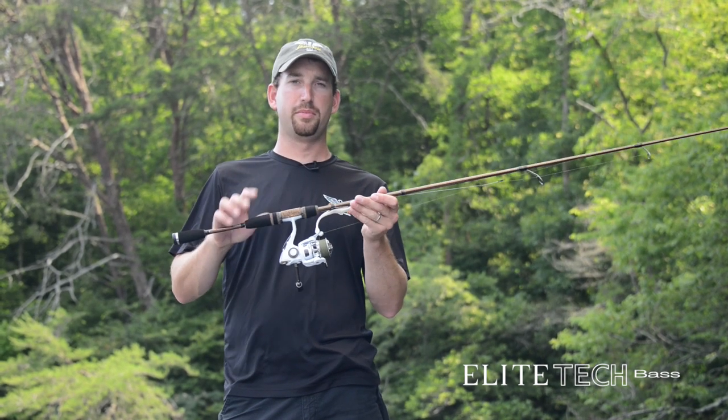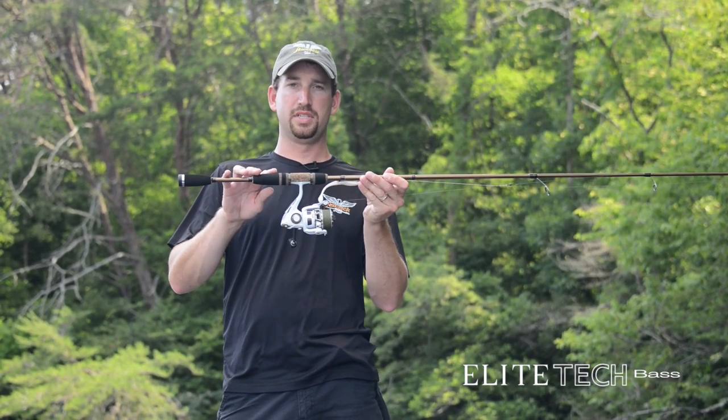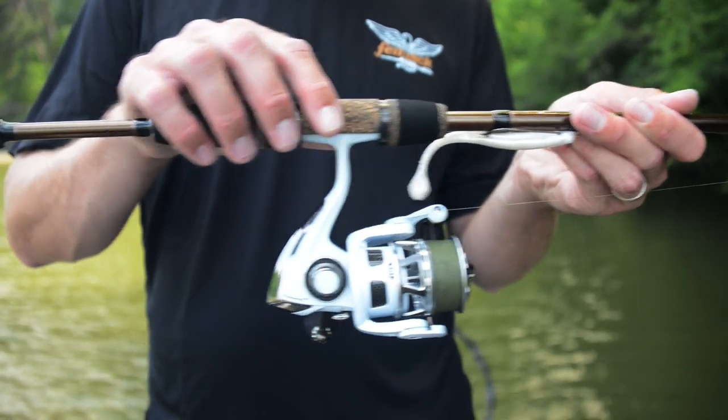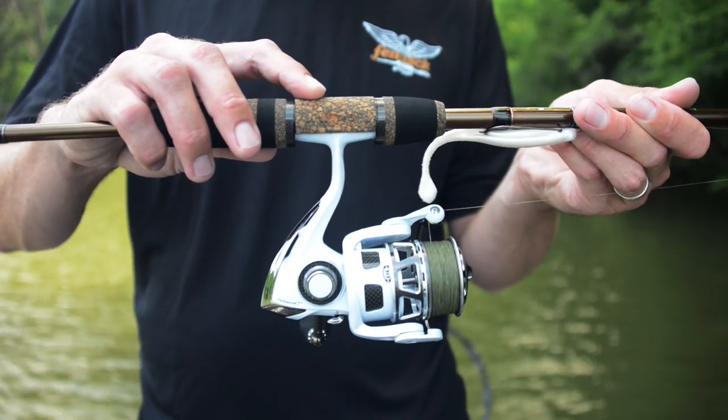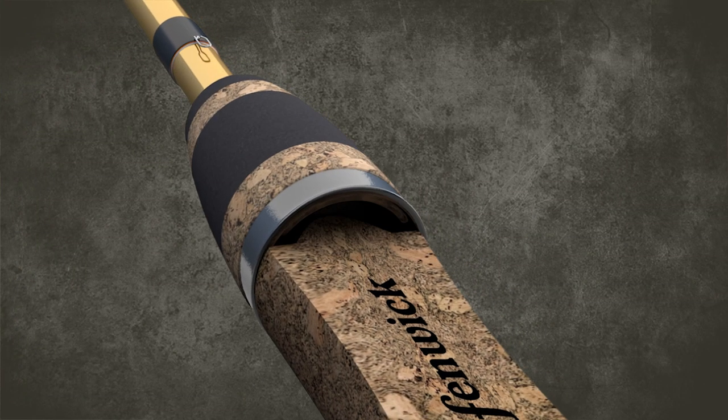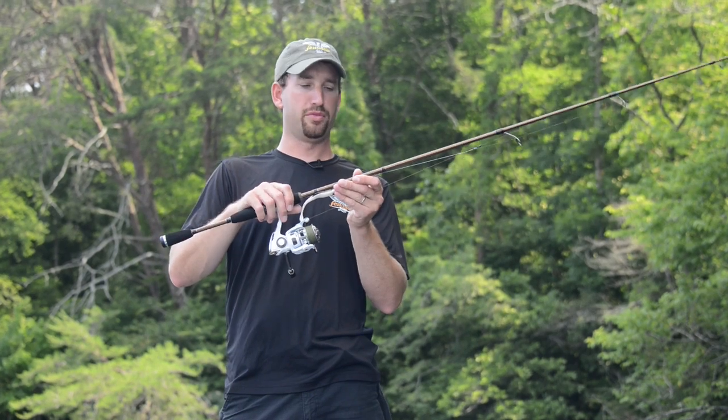Some of the really neat features about these rods is this hidden reel seat with a tack grip inlay. The wetter this tack material gets, the stickier it is. It's not that way on most rods. That hidden reel seat covers up all the threads — you never have to feel any of that. This thing is just extremely comfortable.